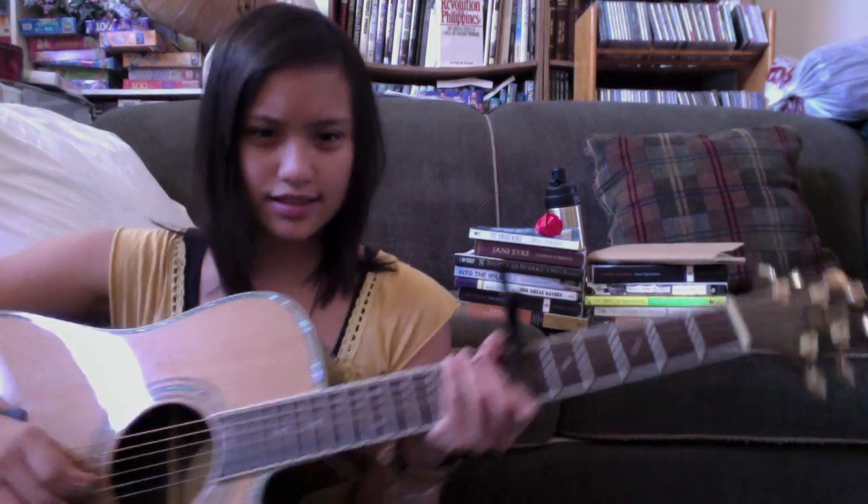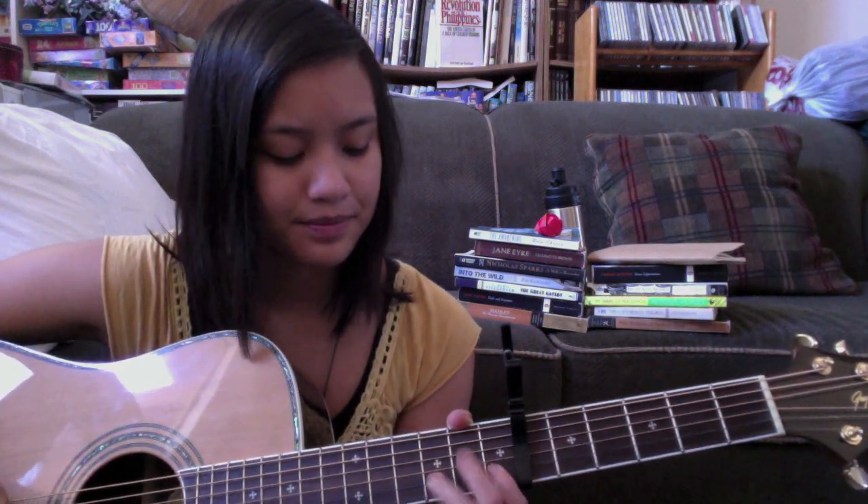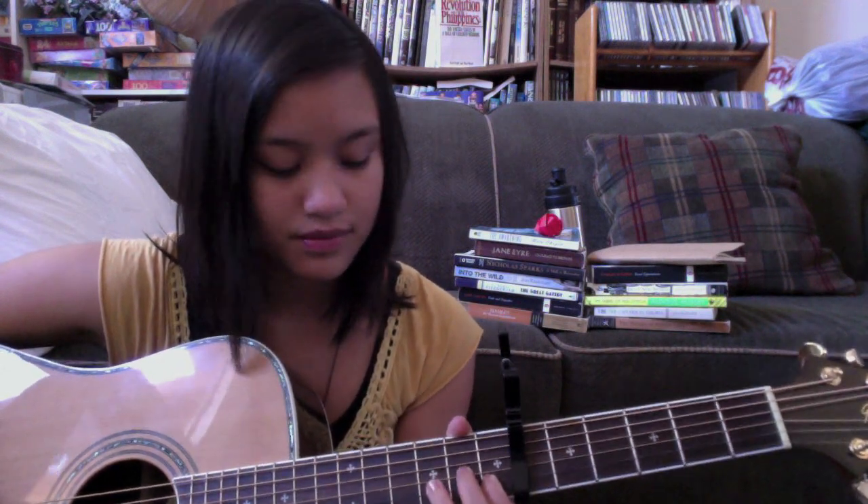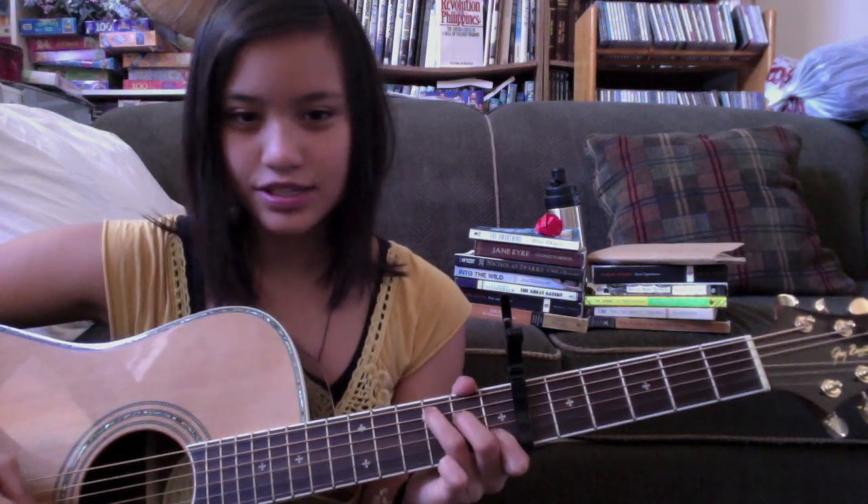For the intro part, it's not actually in the song, but I found this part somewhere online. I can post the tabs for it down below. So it's this part... And then this part — it's just the same chords.